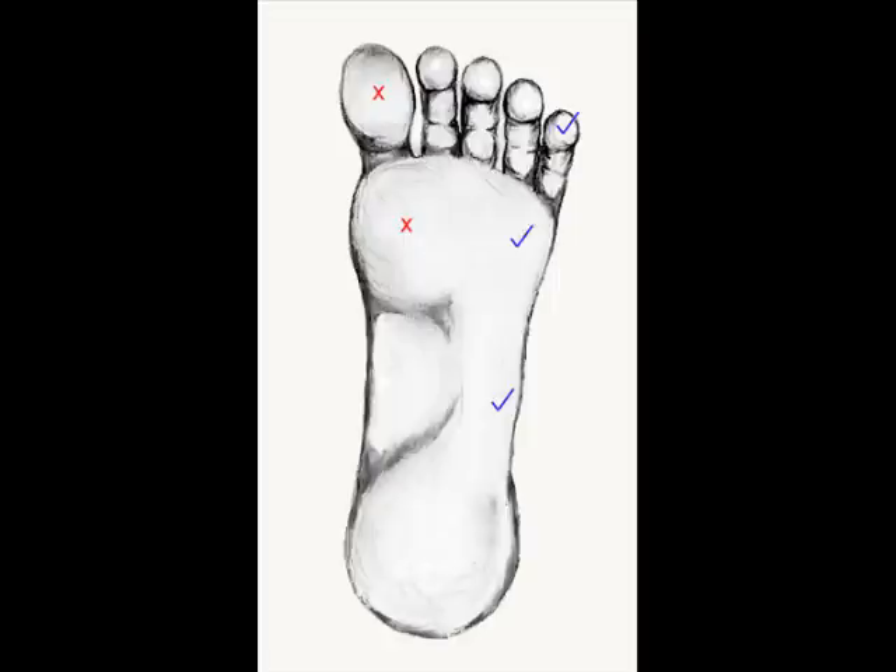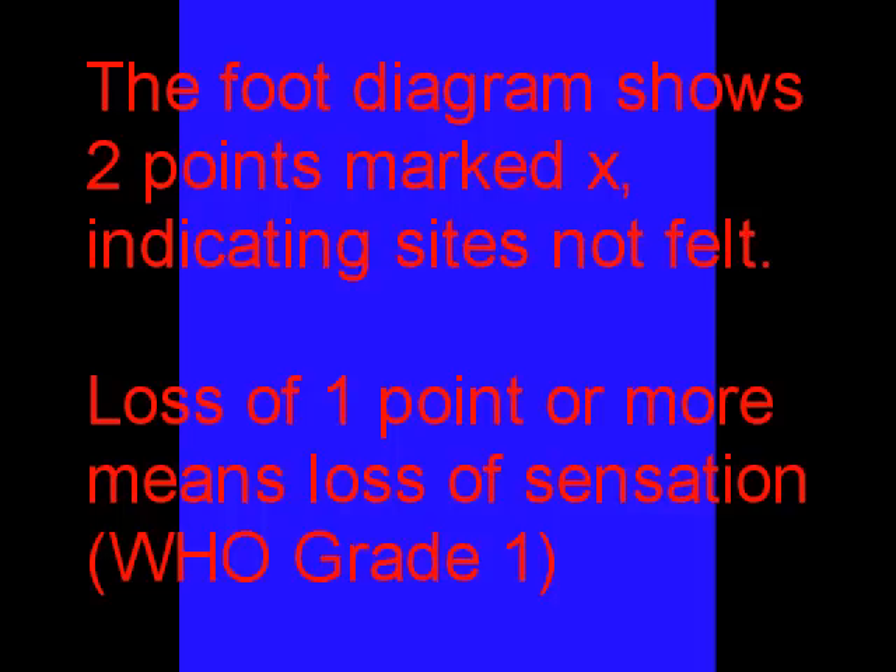If the patient consistently fails to feel the ball pin at one or more points, then it should be recorded that he has loss of sensation. WHO Grade 1.